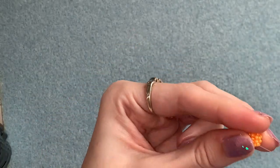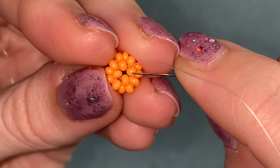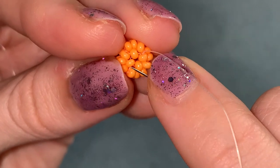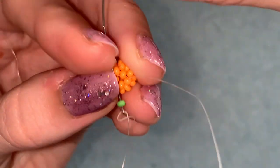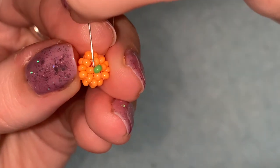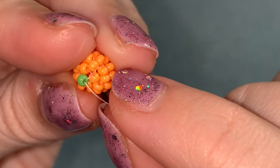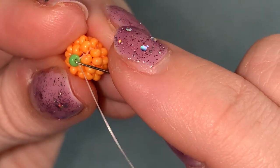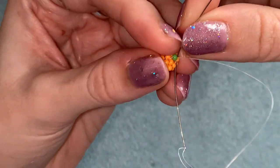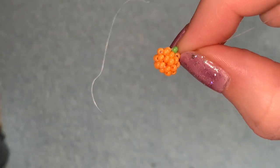Now we're just going to add the green bead on the top. Pick up one green bead — holding it like this, coming out of this bead in this direction, go through the one opposite in this little group of four in the same direction, bottom to top — so the green bead sits on top. Go back through that green bead and connect it back into the bead on this side; then go through the other side so it's perfectly anchored in the middle.